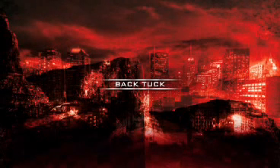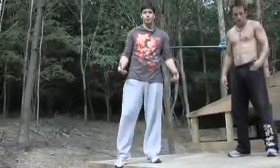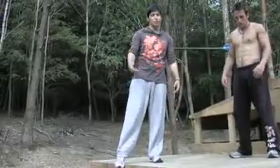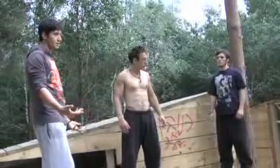Back tuck. Right guys, what we're going to do now is we're going to look at the back tuck. It's quite a common move and quite easy to pick up if you know the right things. We're going to look at a couple of the key points about doing the back tuck now.